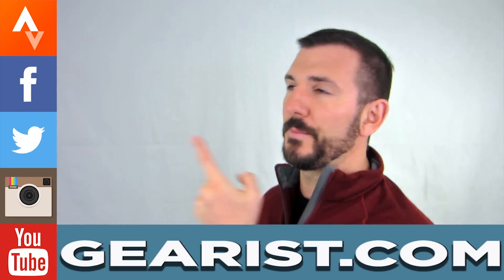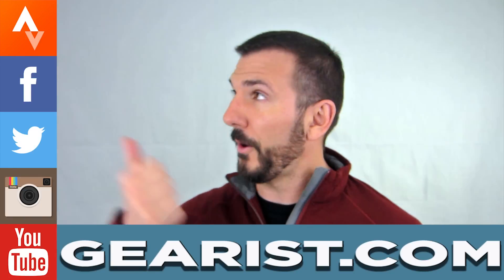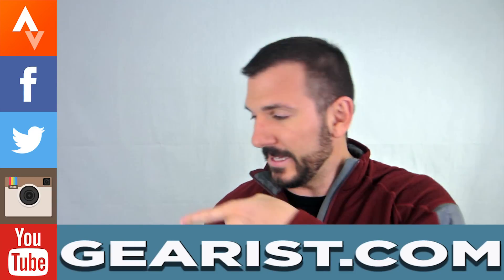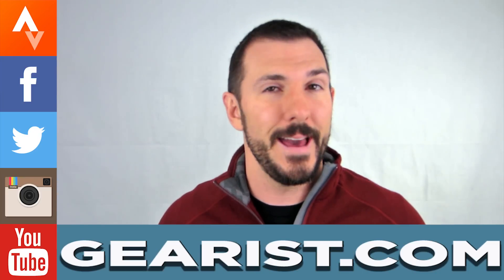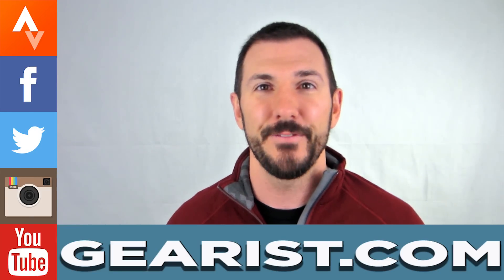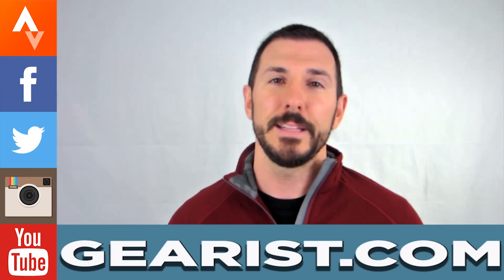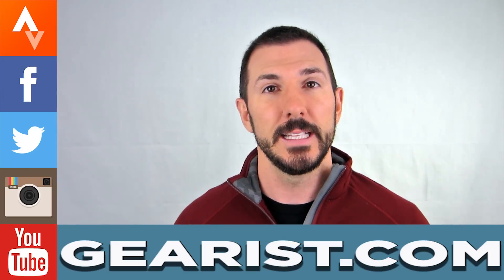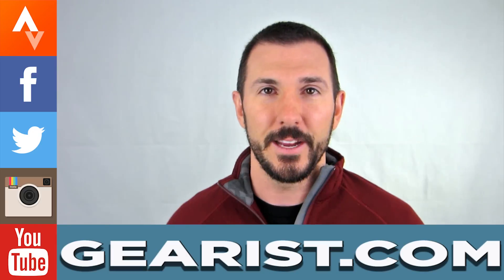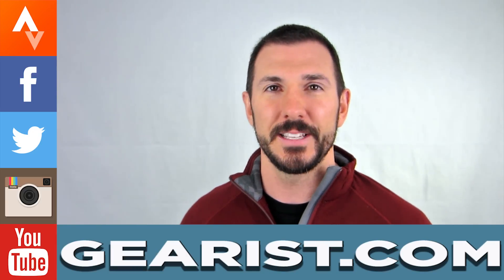Thank you guys so much for joining us on this episode of Ask Gearist. If you've got a question for us, we'd love to hear it — leave it down below in the comment section or send it to info@gearist.com. Please follow us on all our social media: Instagram, Facebook, Twitter, and my personal Strava. Definitely subscribe to this YouTube channel so you can get the latest reviews, news, lists, and promotions. Please visit gearist.com where all of our news and reviews live. Thank you guys so much for spending a few minutes with us today and we'll see you next time.